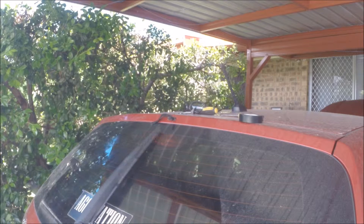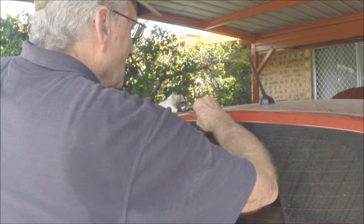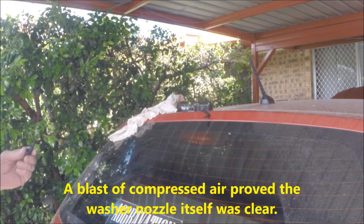The tube must be blocked. Well, it's blown a lot of water out. I'll put the connector back in.